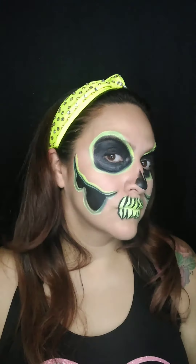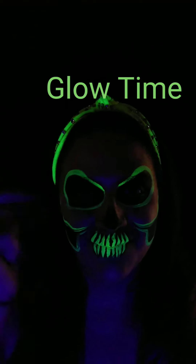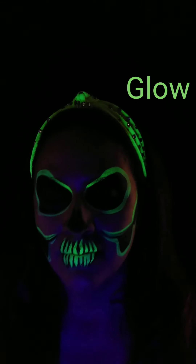Alright, we're all set. Now let's see if we glow. Oh yeah! Thank you so much for watching. Please don't forget to visit us at www.FacePaintForumShop.com for all of your face painting needs.